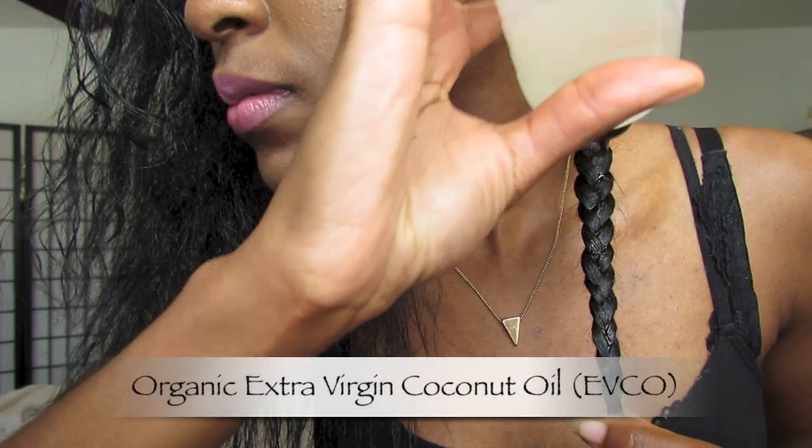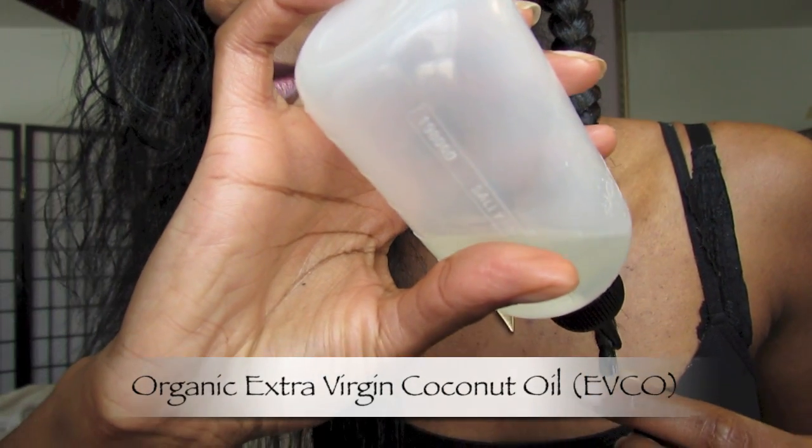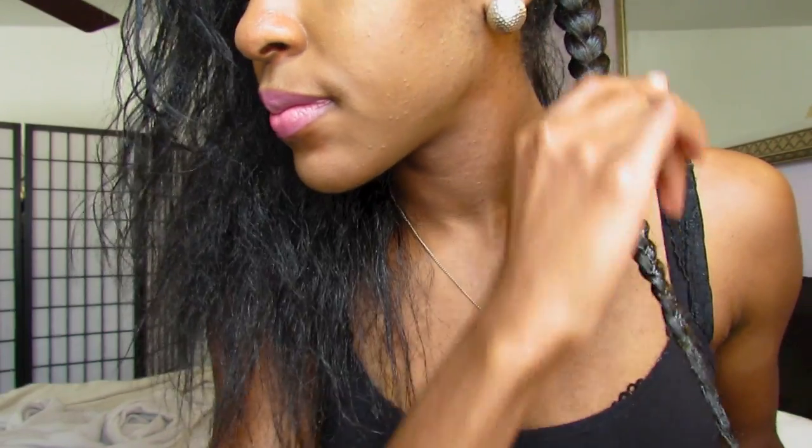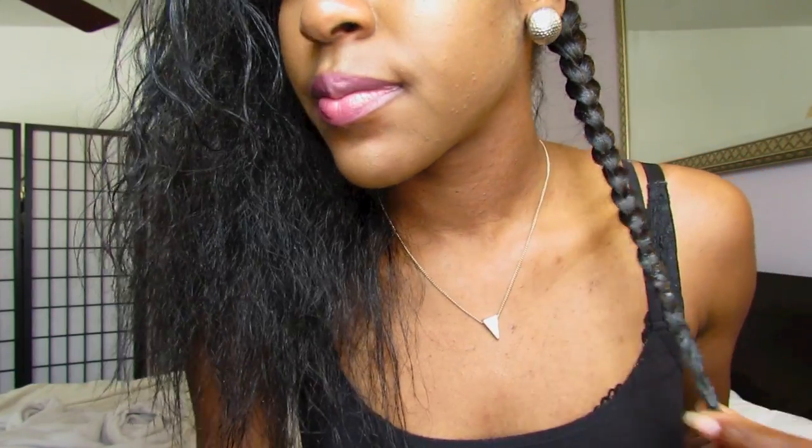Lastly, I will use coconut oil at the ends of my hair just to add some extra love and moisture to my naturally drier ends. My hair just loves to soak up coconut oil. And since coconut oil solidifies at room temperature, it's going to harden a bit and kind of act as a holding and defining product for my braid out.